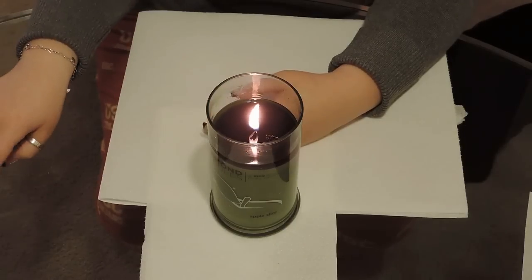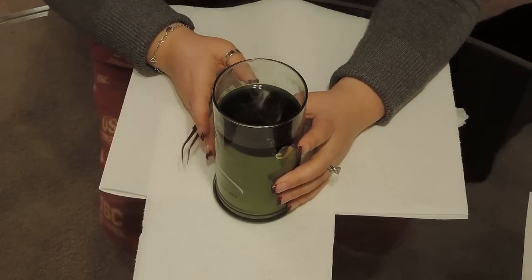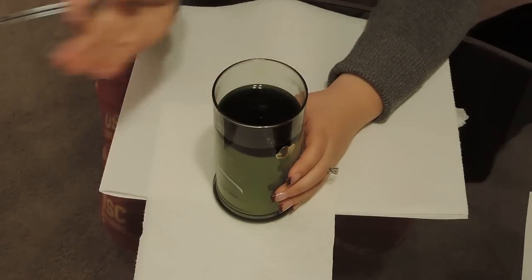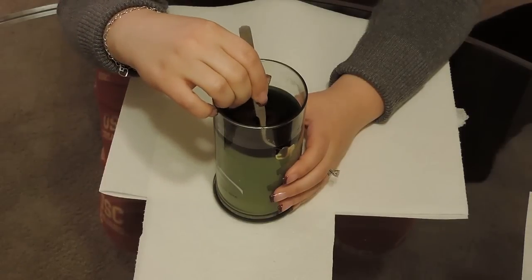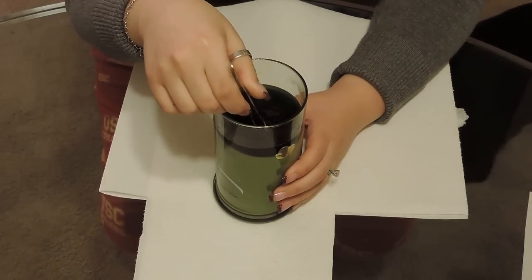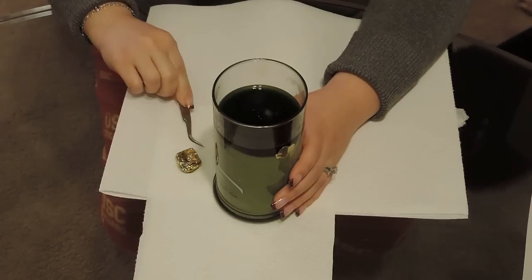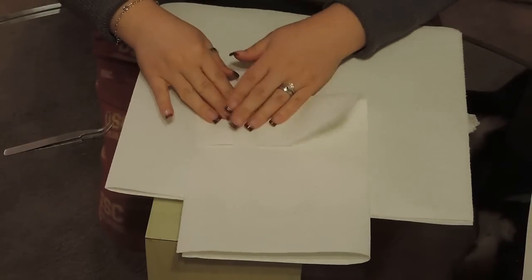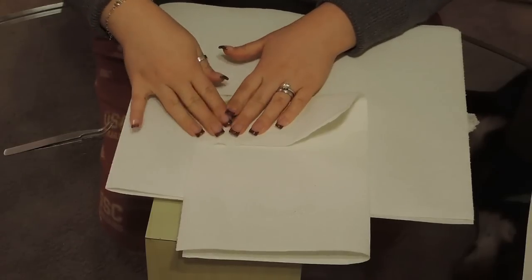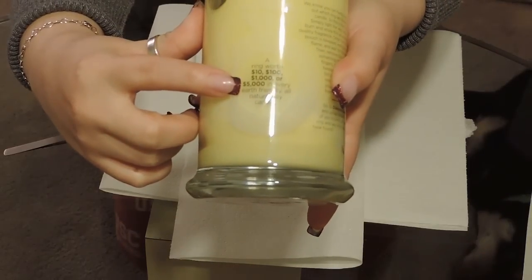Once it burns to the location of the ring itself, you have to blow out the candle. You can see that at this point we already got to the sticker, and at that point you just take out the ring. The ring itself is in a gold foil, and inside the gold foil there's a little plastic baggy. Once you clean out the wax you can take it out. The guarantee is that you're going to get a ring worth either $10, $100, $1,000, or $5,000. You can see everything on the website — this is pretty much what the sticker shows.